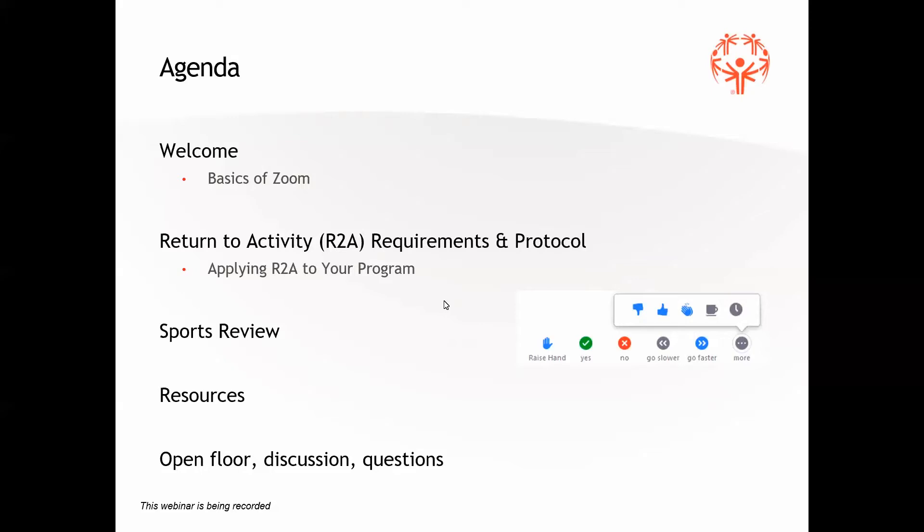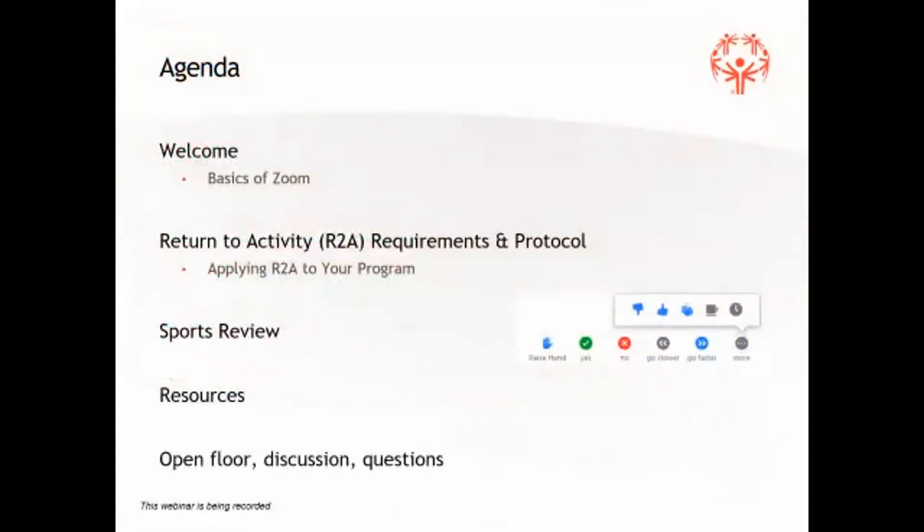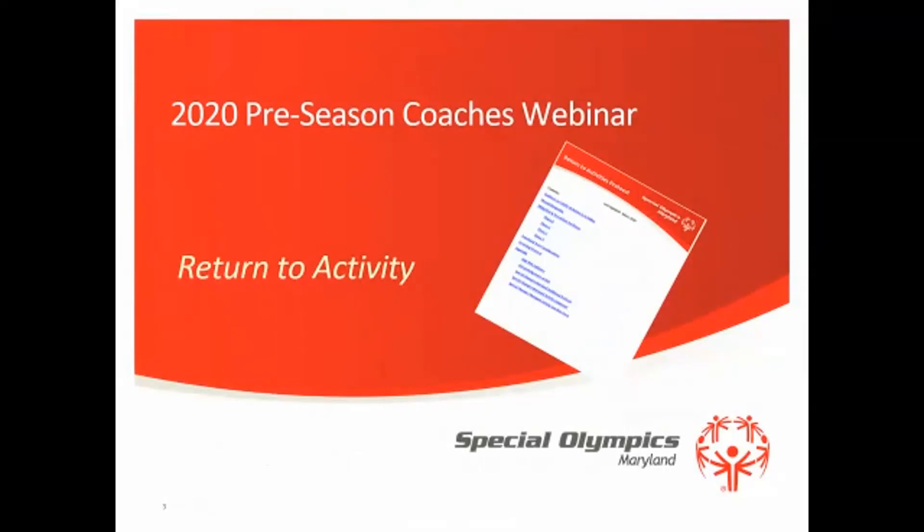At this point, I am going to stop sharing my screen and give Mr. Sarnowski the controls here. Give me a second to promote Mike to our co-host. Mike, you are good to take over the reins with the PowerPoint for the return to activities protocol. Great, thank you so much. Good evening everyone, good to see a lot of familiar faces. Let me get this set here — hopefully everyone can see my screen, the agenda, and we're back.